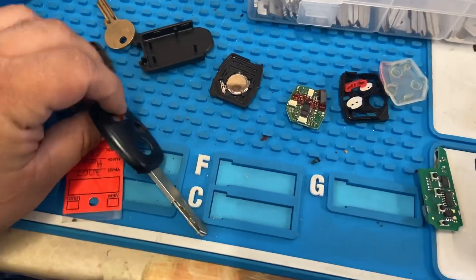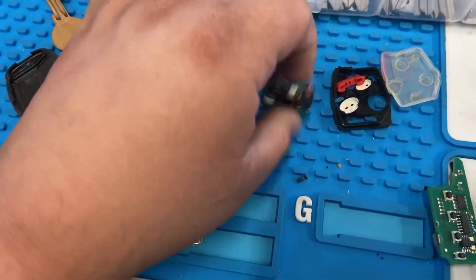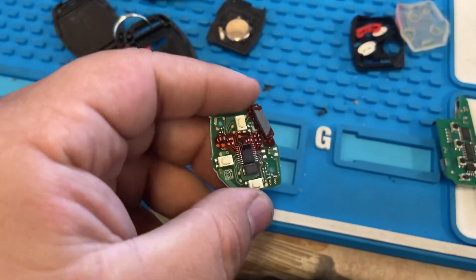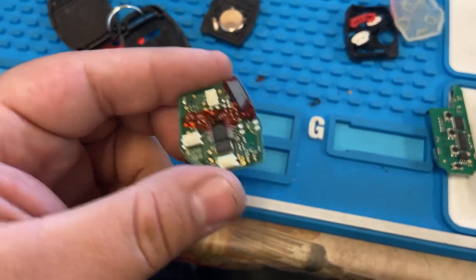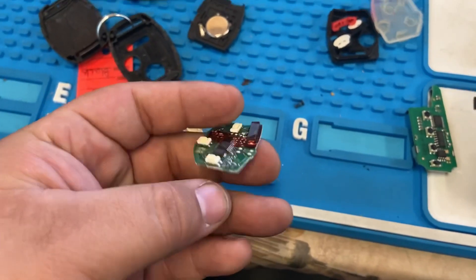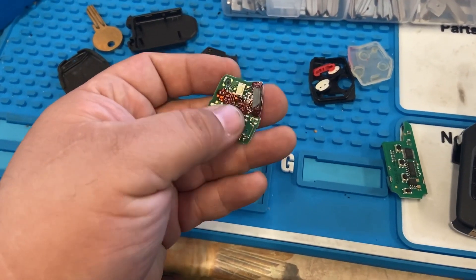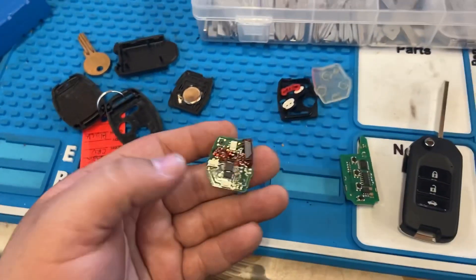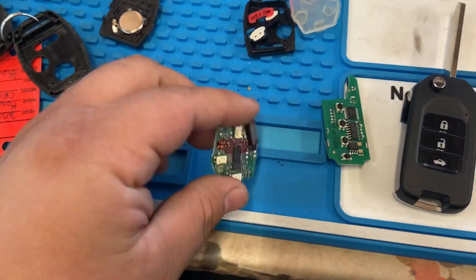Over here we have the original key that's programmed to the vehicle. We took out the circuit board as well, and as you can see it also has a transponder soldered on there. For these models and vehicles where the transponder is soldered on, when you program the key, the remote portion — the fob — is gonna automatically program. There is no onboard programming for these vehicles, so keep that in mind.